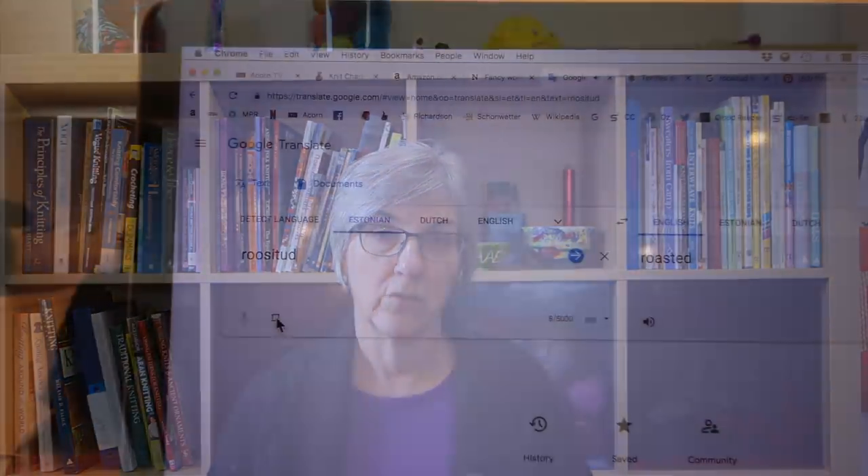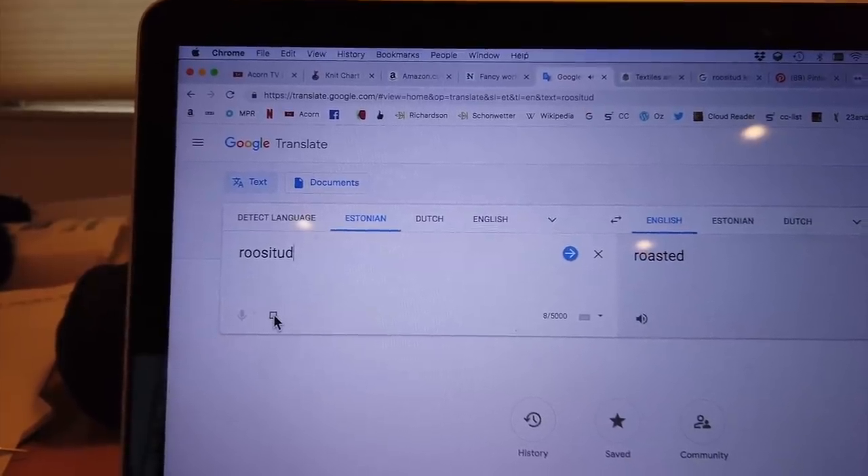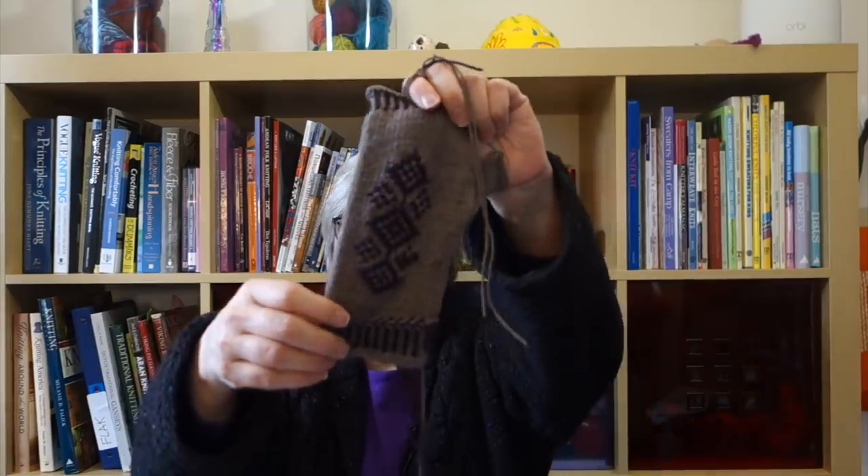So I went to Google Translate and it says 'rositude.' It means, I believe, 'rose inlay' — it's an Estonian inlay technique, which means you're not knitting this pattern into the mitt; the contrast color is laid across it instead.